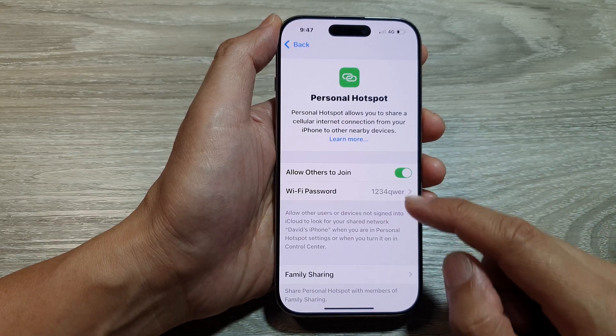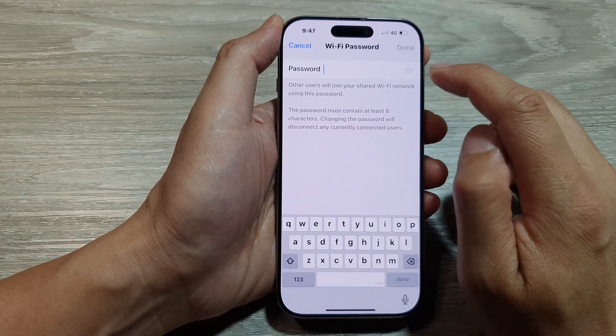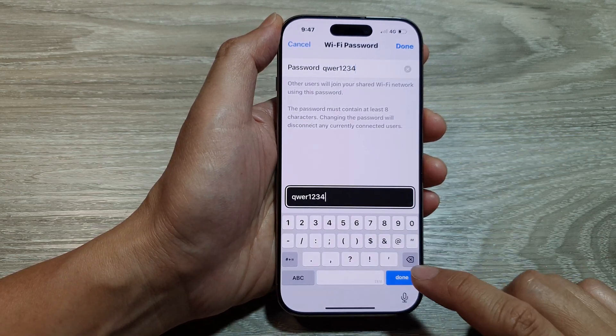After that, tap on Wi-Fi Password. And then to change the password, just delete the current password and then put in the new password. And then tap on Done.